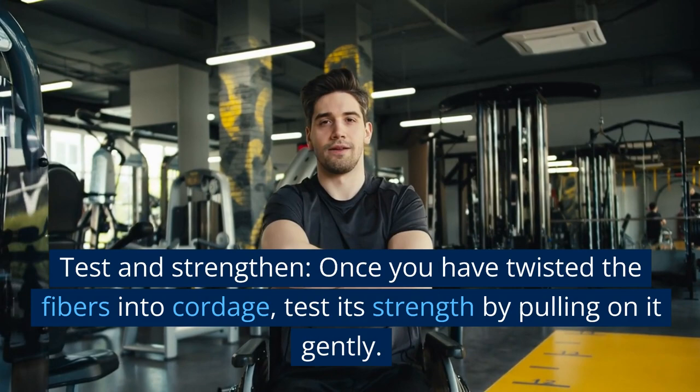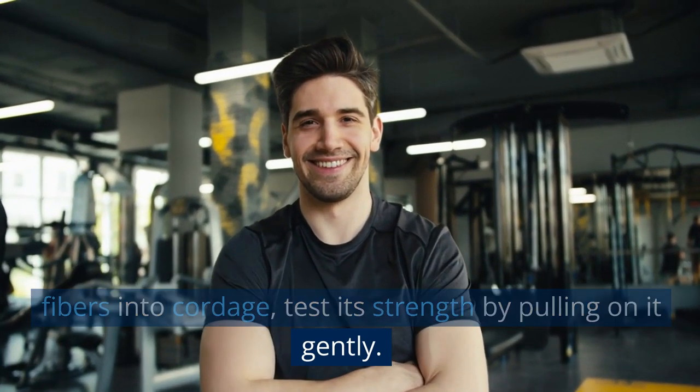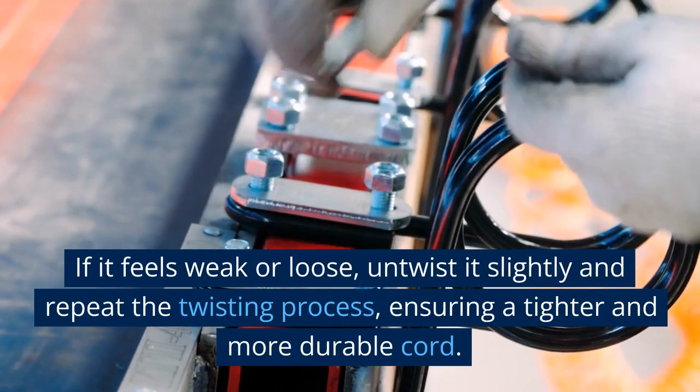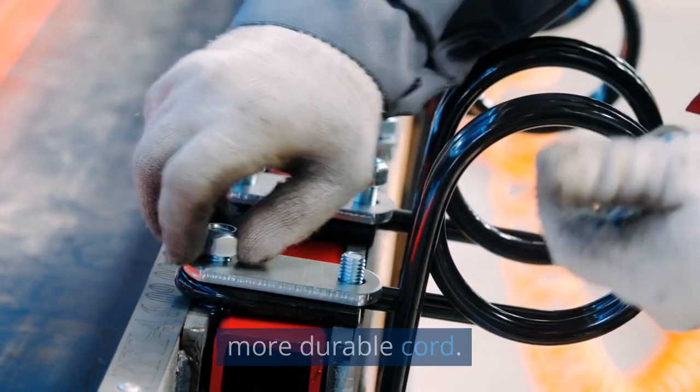Test and strengthen. Once you have twisted the fibers into cordage, test its strength by pulling on it gently. If it feels weak or loose, untwist it slightly and repeat the twisting process, ensuring a tighter and more durable cord.